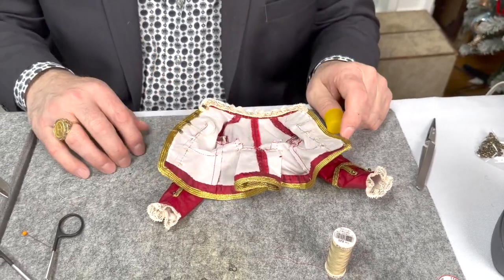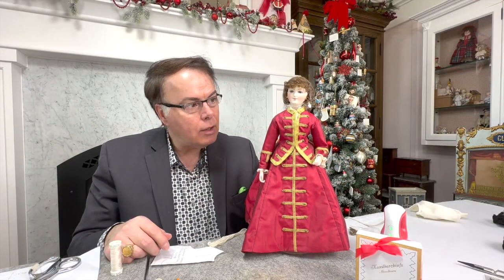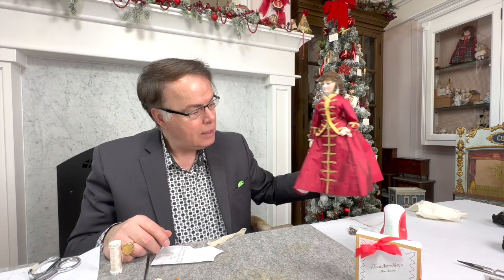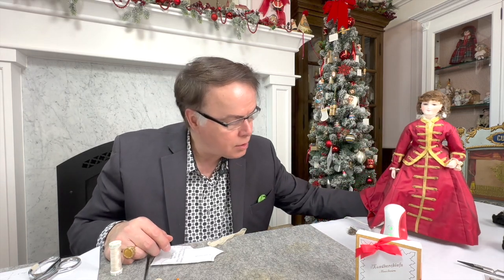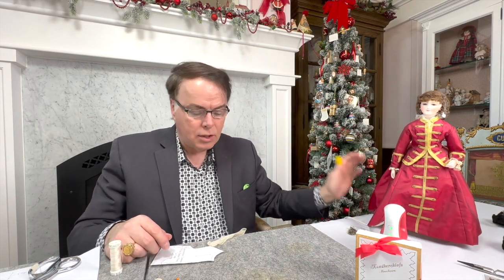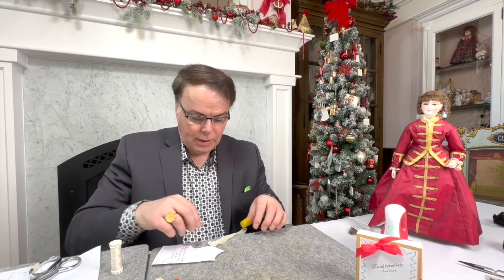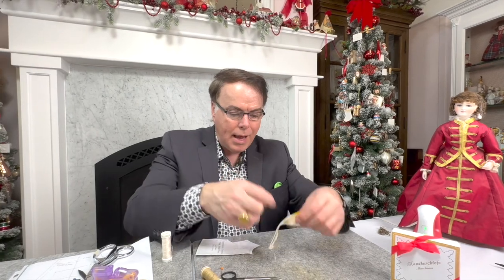We're back. I've got all the hooks and loops in and I'm happy with the way it looks. It's just something you have to fiddle with until you get it just right. So basically these two parts of the costume are done.